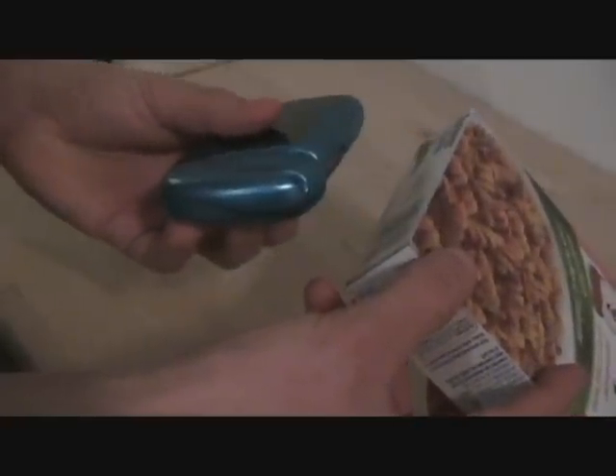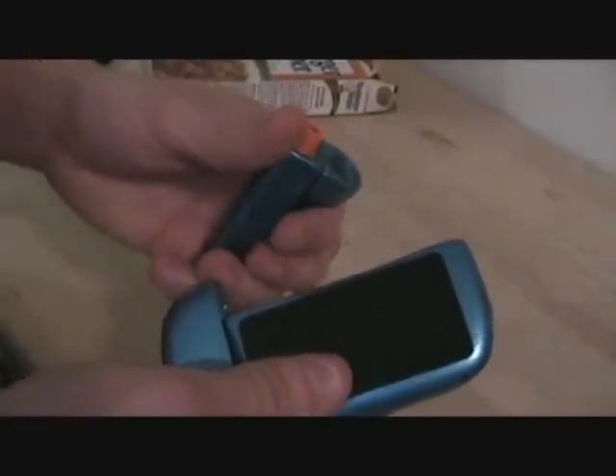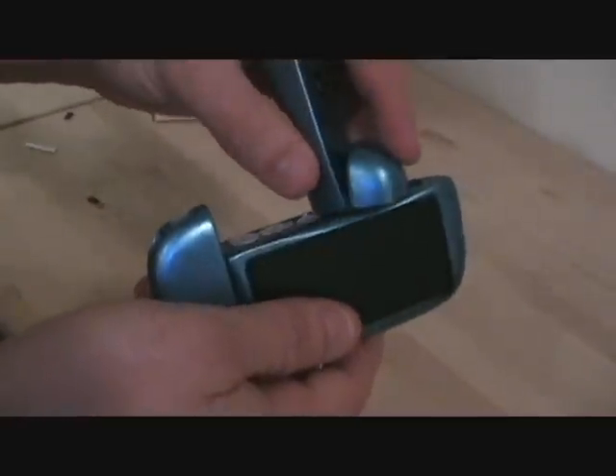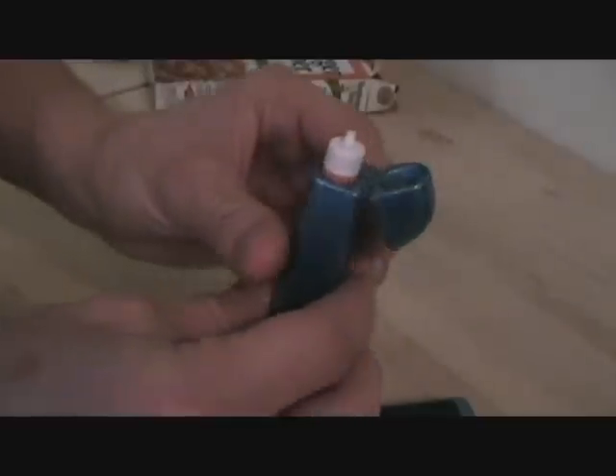The food item is then scanned, and the device will automatically calculate how much insulin is required. The insulin pen then gets detached and clicked into the side of the device to snap on a new pen fill needle. The user then twists off the cap, dials the required dose, primes the insulin pen, and then injects it into the arm.